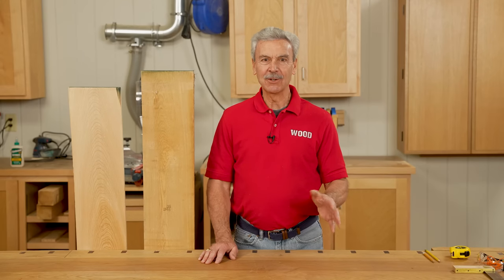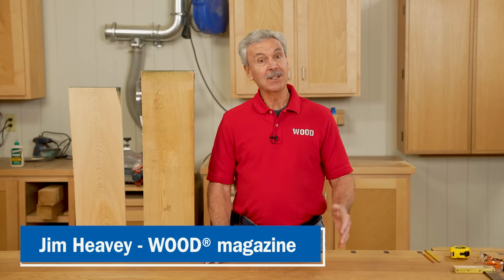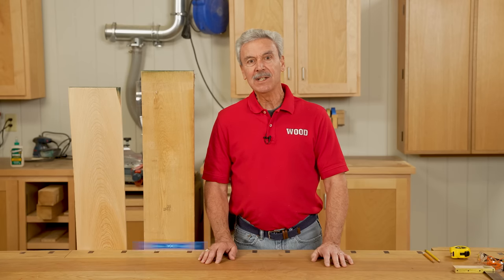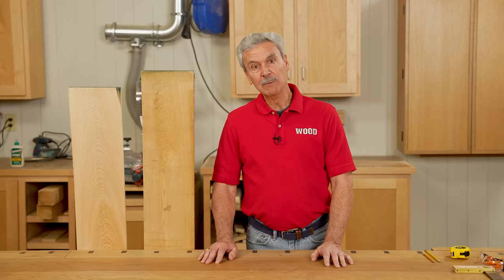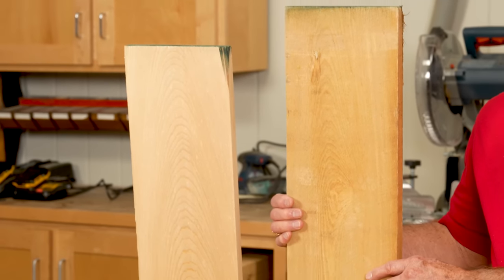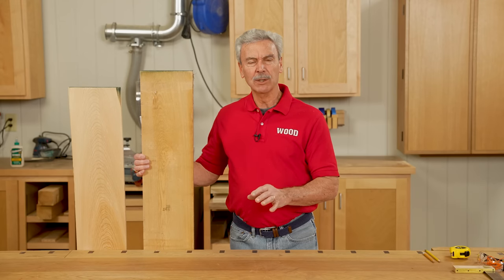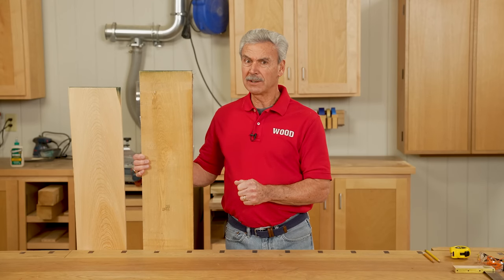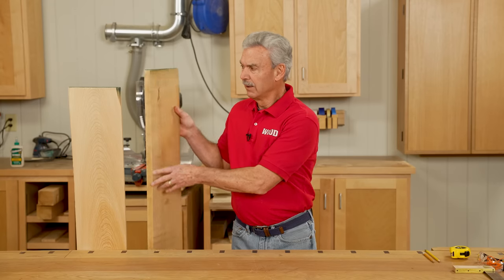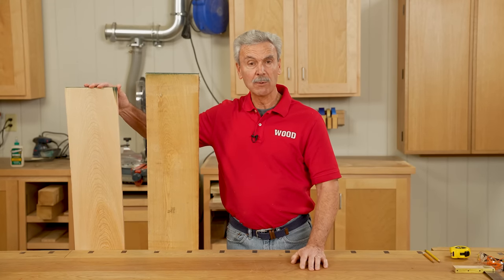Working on any outdoor project like a planter box calls for a choice of material that's going to be used outdoors. Depending upon where you live, it may be easy to get cedar, redwood, or maybe treated wood. The area that we're at makes it easier to get cypress, and that's what I'm using for this project. Like most hardwoods, most of them come full thickness — this one is almost one full inch thick — and I want to get it down to three-quarter inch for this particular project.